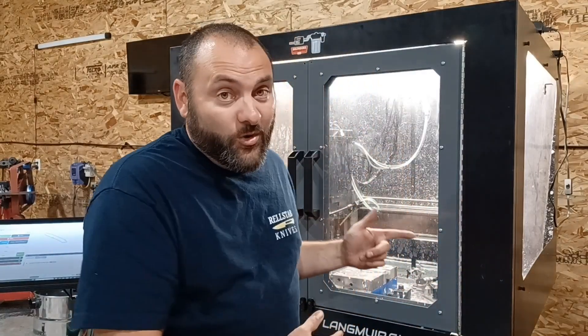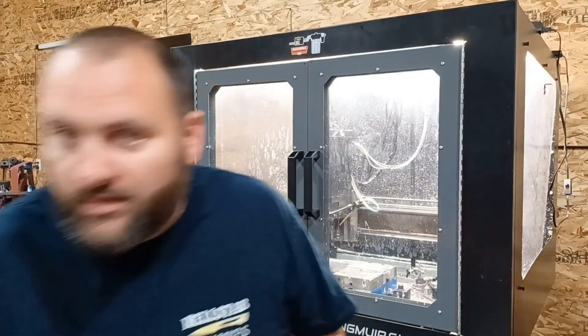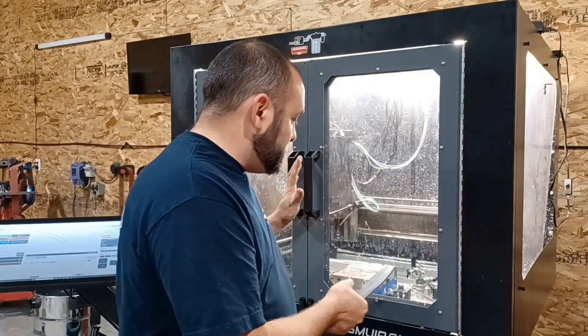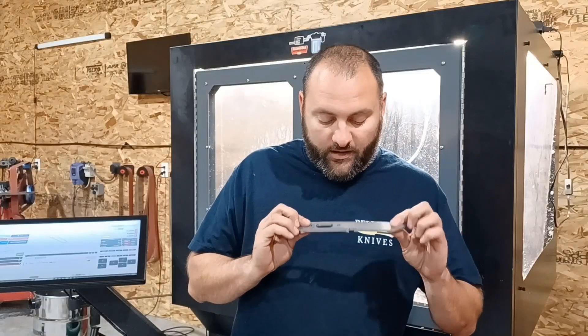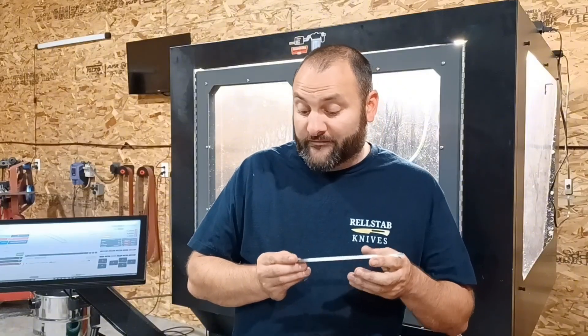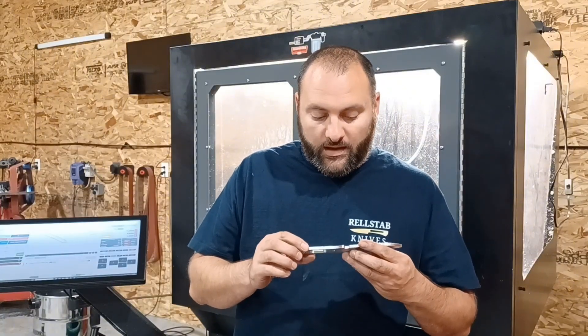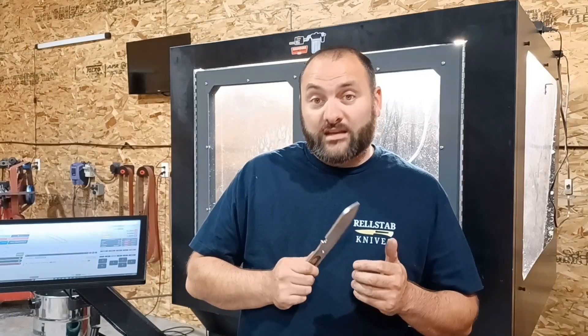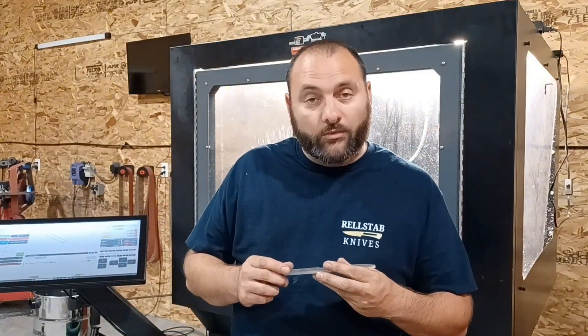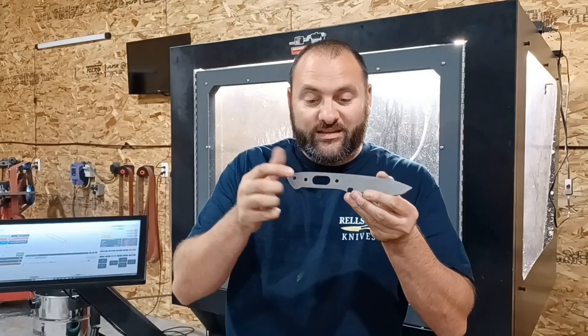Once again we're doing something in the MR1 that I've never done before. In this video I'm going to machine this knife blank. This is stainless steel, so I've never machined stainless steel in the MR1. The specific alloy is CPM 154 - crucible steel, pretty cool stuff. If you can machine CPM 154 in the MR1, that's pretty good. Let me show you this program running.